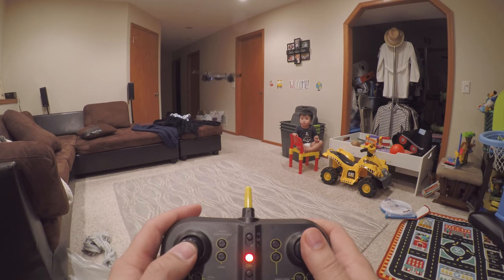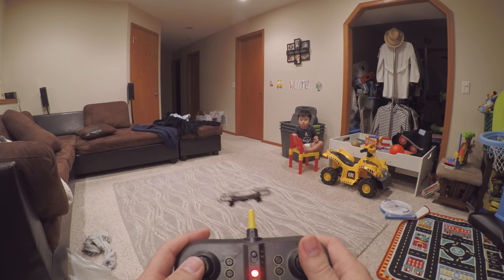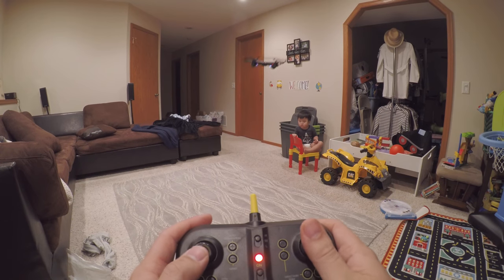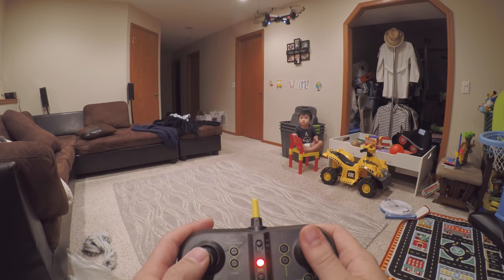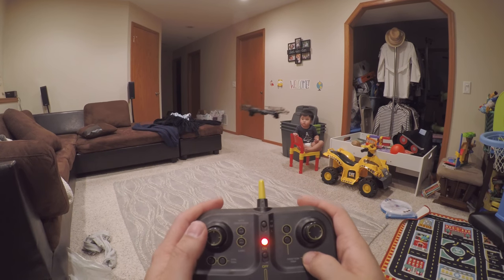As you can see, the drone is going to the right. So what we're going to do is adjust the trim to try to stabilize it and then adjust the trim.